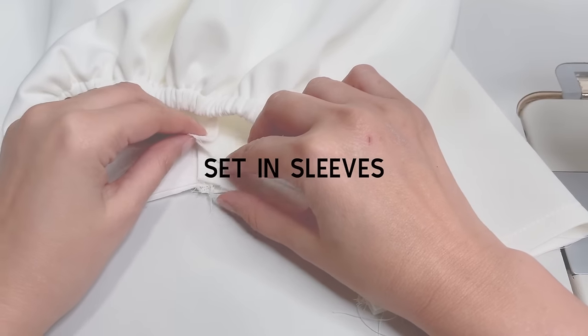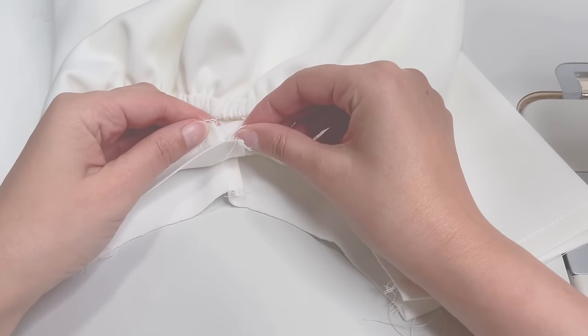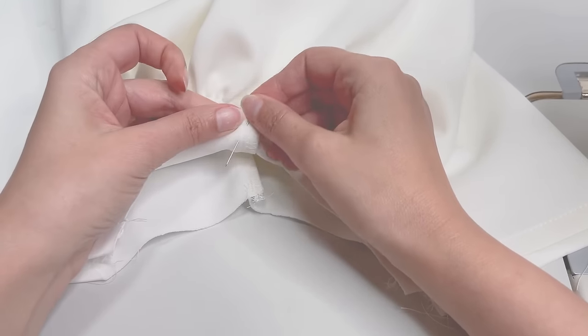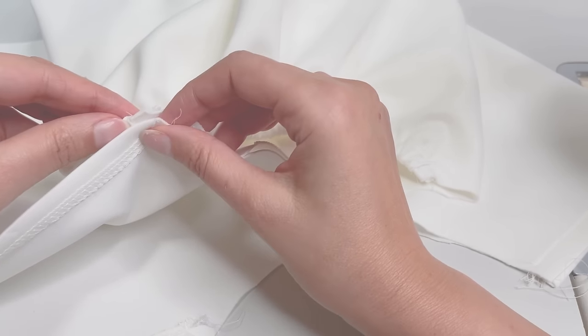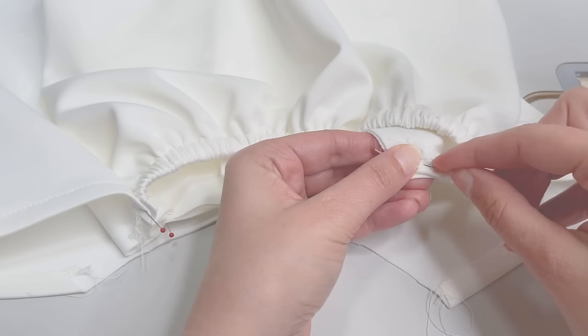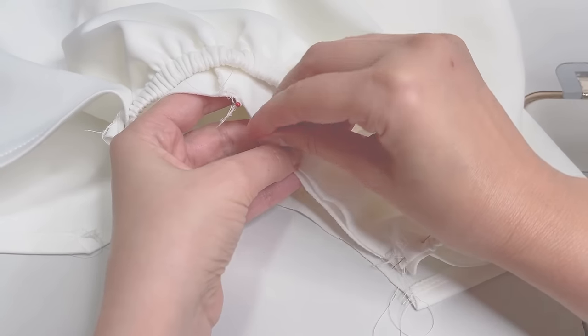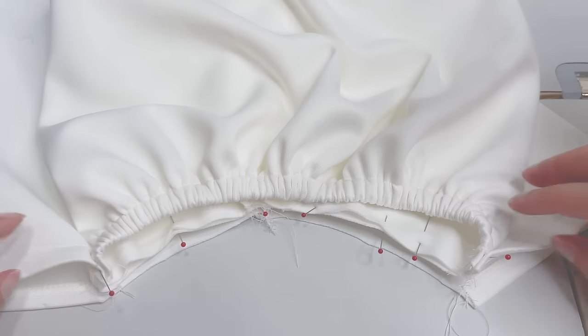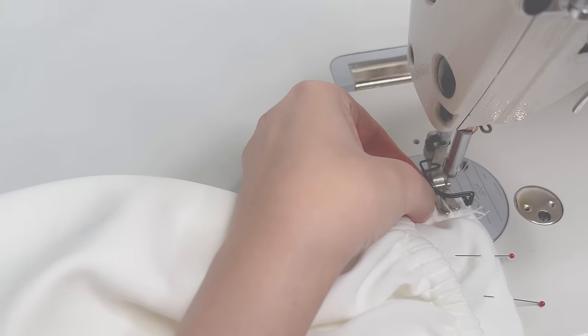Pin the sleeves into the armhole right sides together, matching the side seam, then sew and serge.